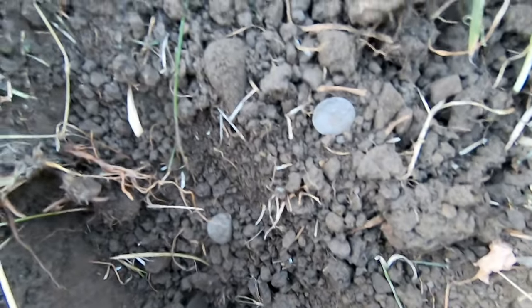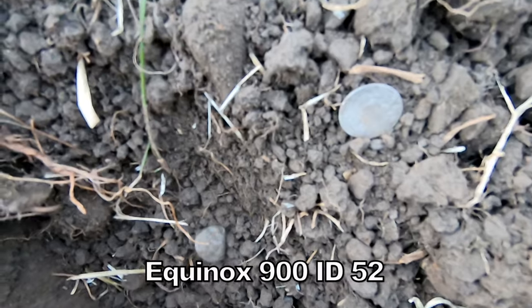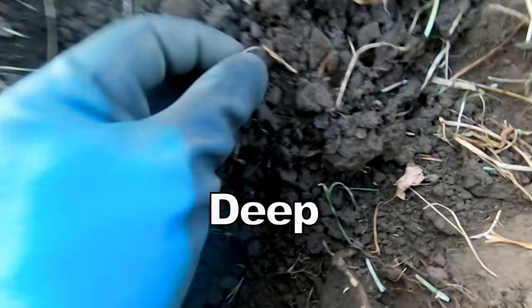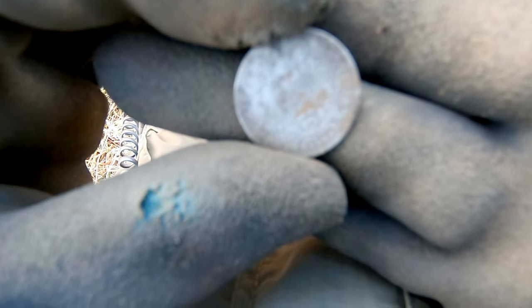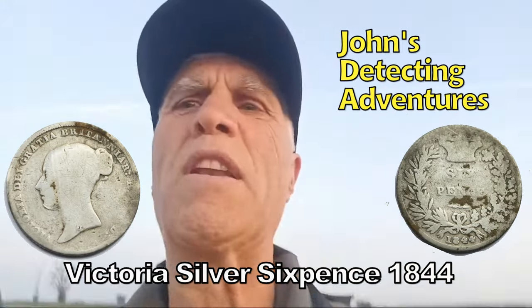It's silver. We got one out of here, and it's a Victorian sixpence. And that was quite deep, gotta be honest. And it only registered about 52.